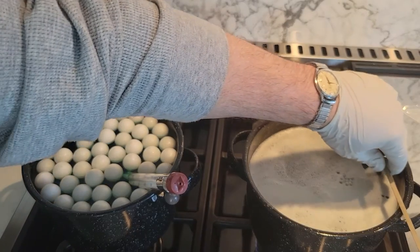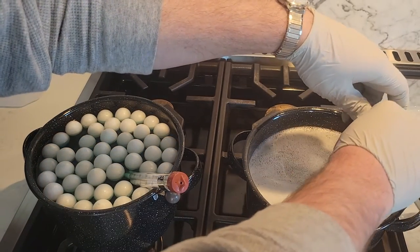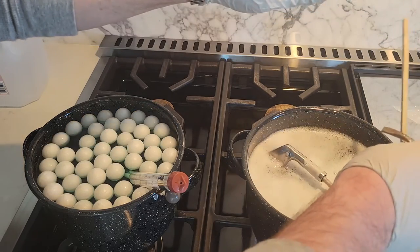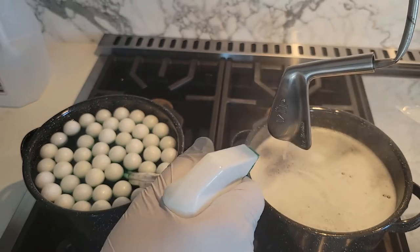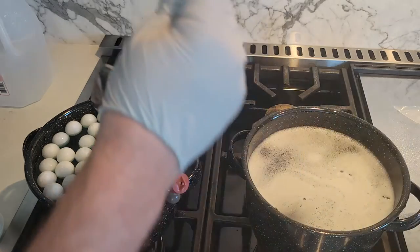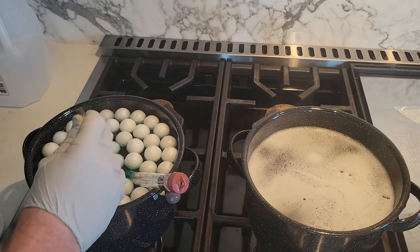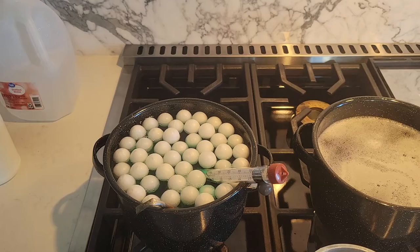I'm going to take this out of the degreaser and go right into the solution. Something's cooking. 30 minutes — you know what we need to do? We need to set a timer.